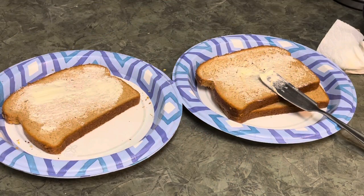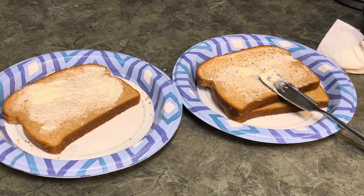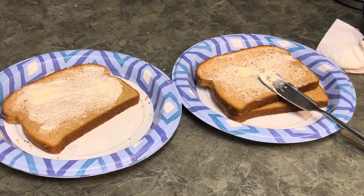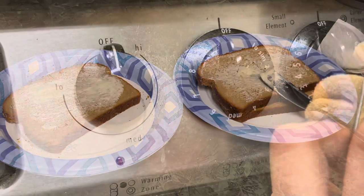Once your two pieces of bread are finished, make sure you flip them over and put them on the frying pan. Before frying them, you need to turn on the stove.